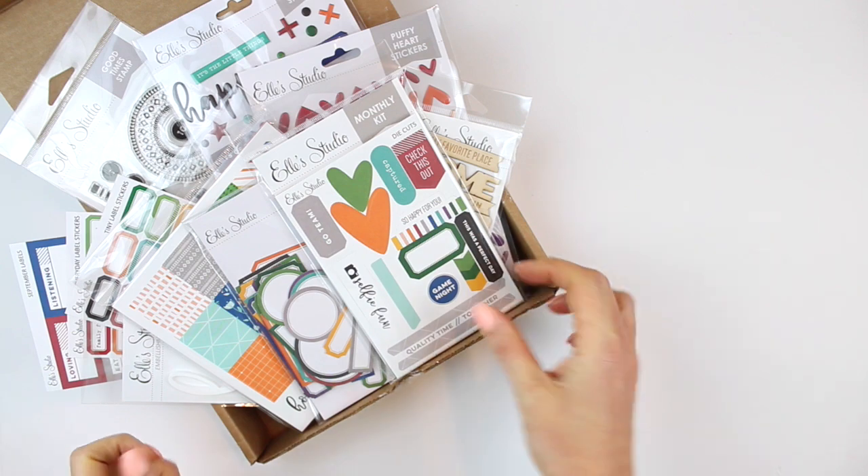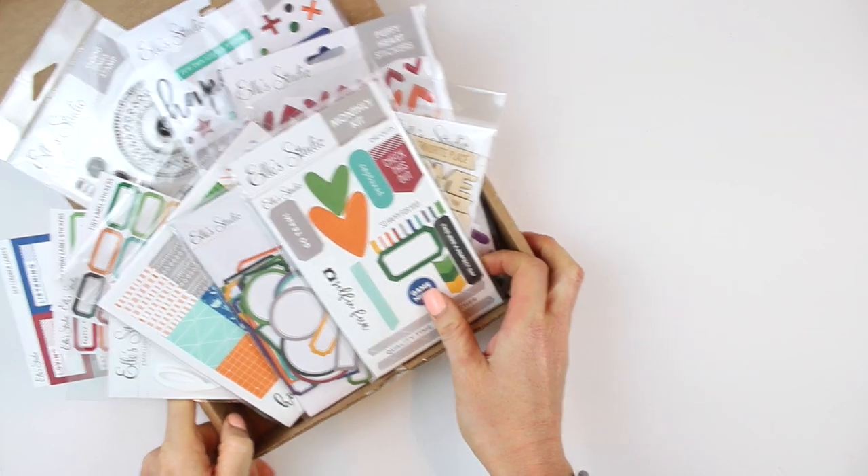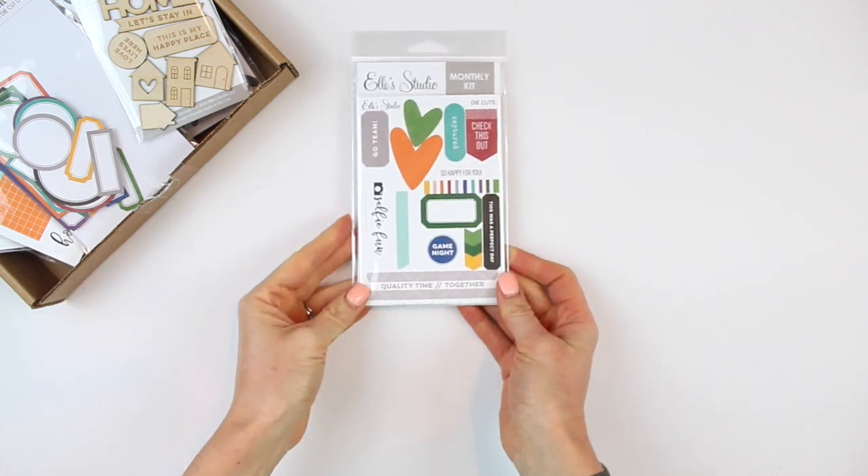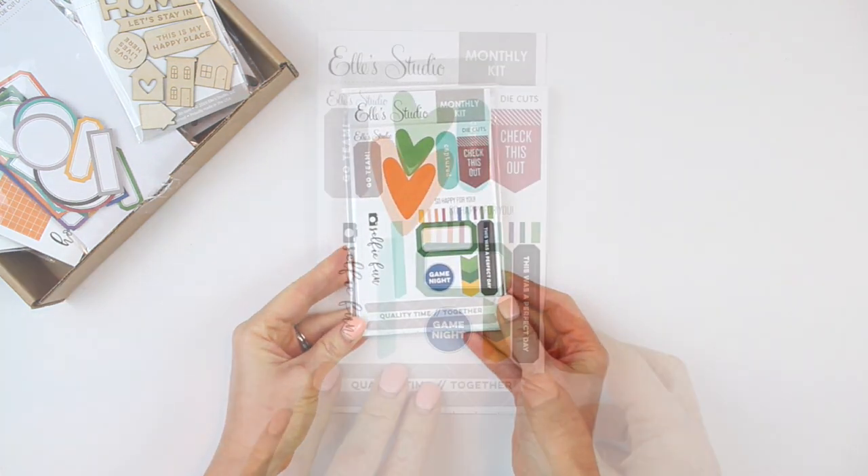Hey everybody, I'm here to give you a first hand look at the monthly kit and add-ons from LE Studio for September 2019. Let's take a look at the kit contents first.